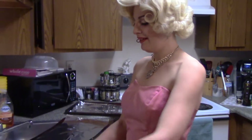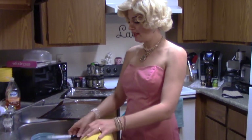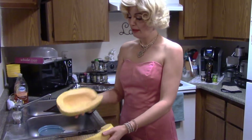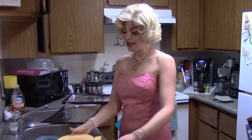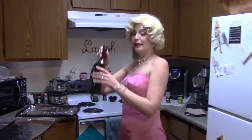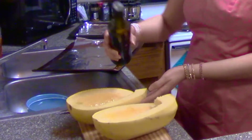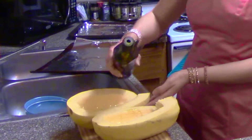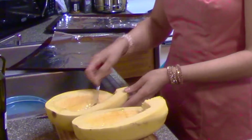We're going to start with spaghetti squash. I have one right here. I buy seedless squash from the store. Once you've done that, all you have to do is pour some olive oil on it. Spread it around. You can use the back of a spoon to kind of get it in there.